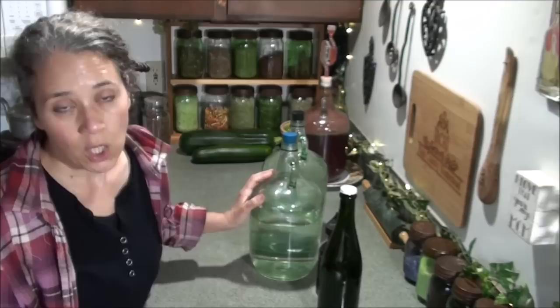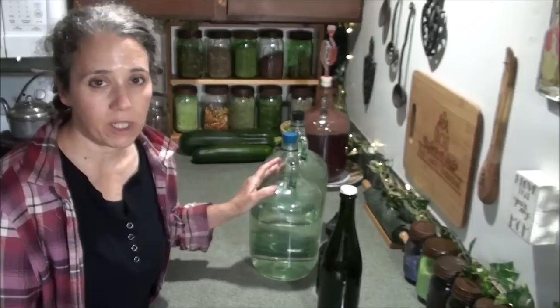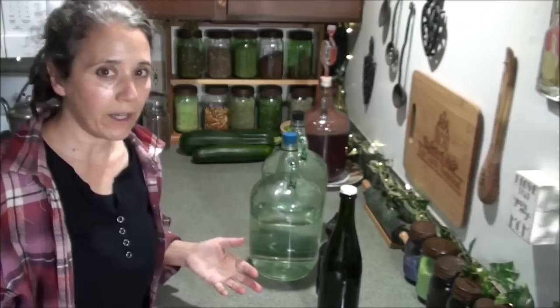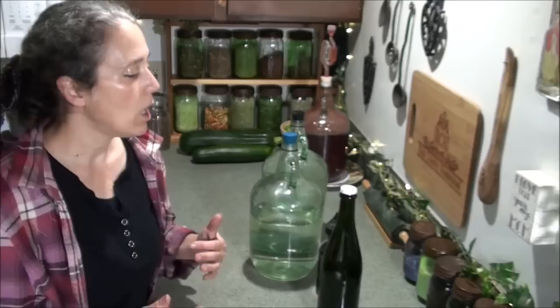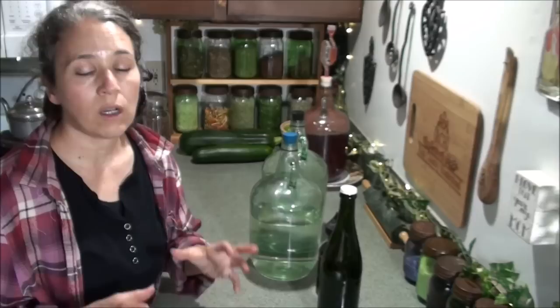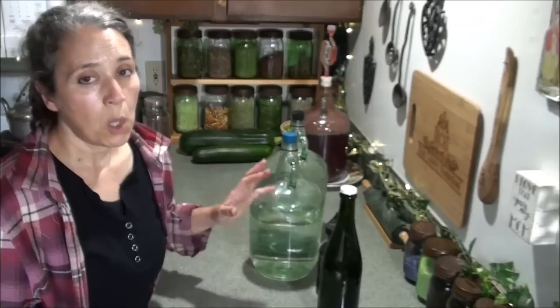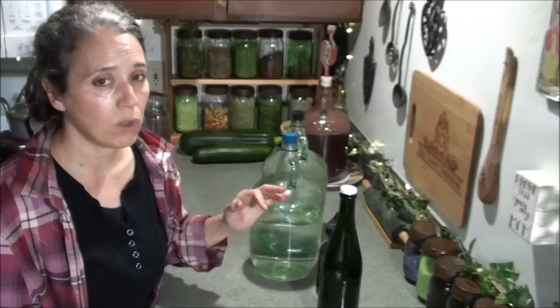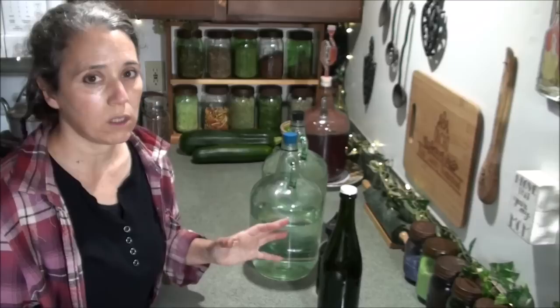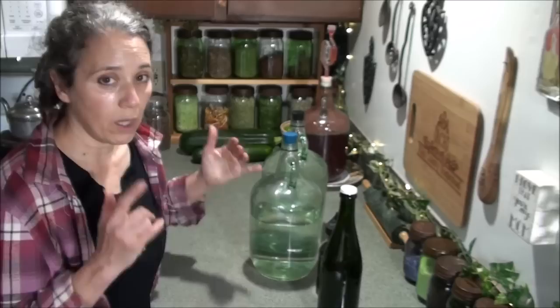The reason I don't add colloidal silver to all my jugs all the time is that I've found it really slows down any ferments I might be doing. I don't ferment as much as people think — just a few things here and there, like hard-boiled eggs and garlic, so they're preserved and ready to use. But I don't like to use water with colloidal silver added when I'm doing ferments, because it seems to slow it down or even prevent it from doing anything — probably due to the natural antibiotic properties of the colloidal silver.